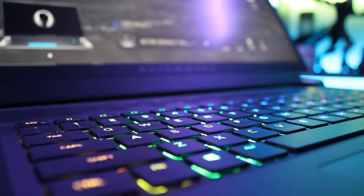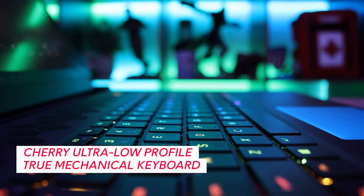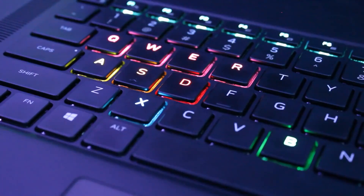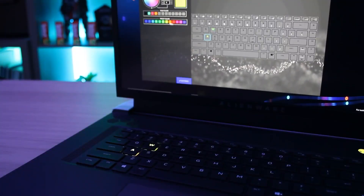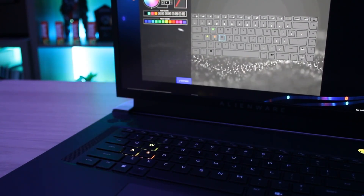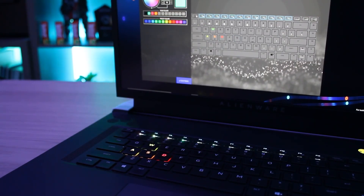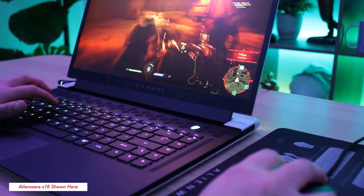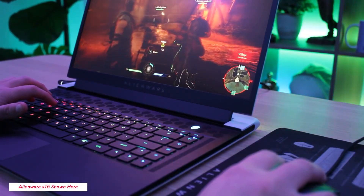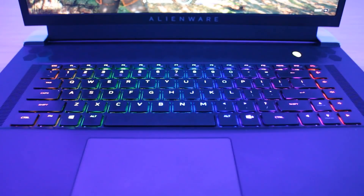The X17 gives you two keyboard options: the AlienFX Backlit Keyboard and the Cherry Ultra Low Profile True Mechanical Keyboard. Both options have per-key RGB. On this unit, I've got the new Cherry Ultra Low Profile with per-key AlienFX lighting, and a 1.8mm key travel compared to the 1.5mm on the AlienFX Backlit Keys. This partnership took three years to develop, since we needed to figure out how to create a binary mechanical switch experience but shrink it down into a laptop. The X17 also features the new keyboard layout that you previously saw on the M series.